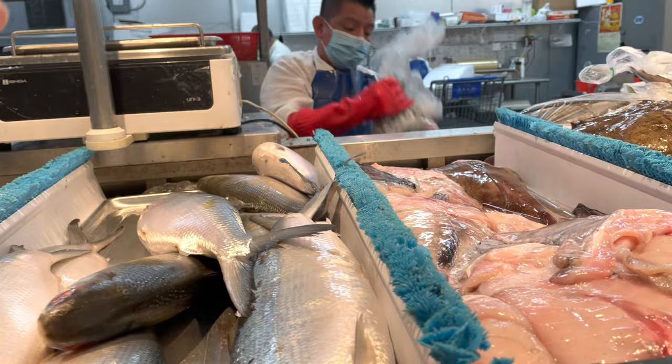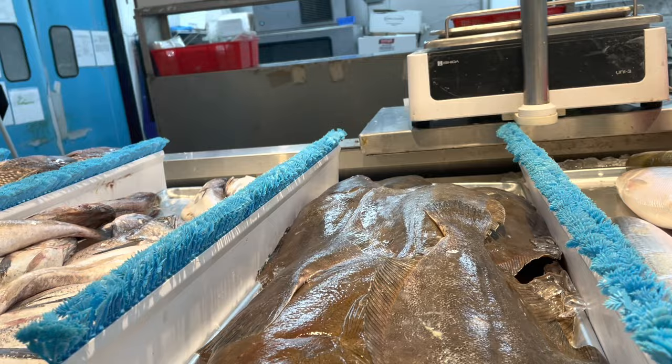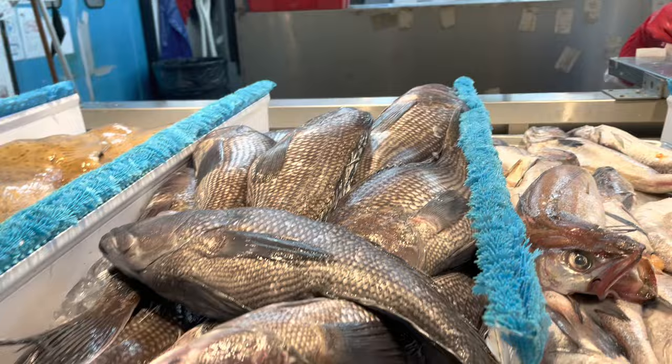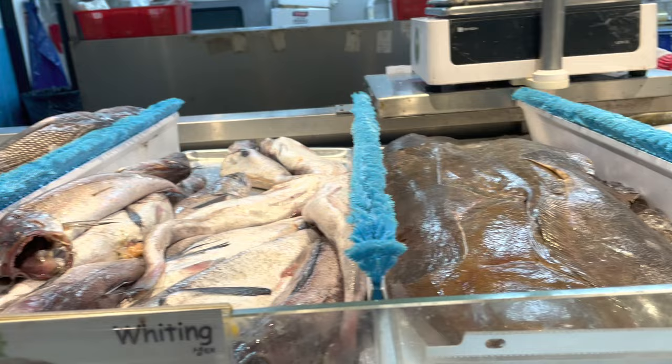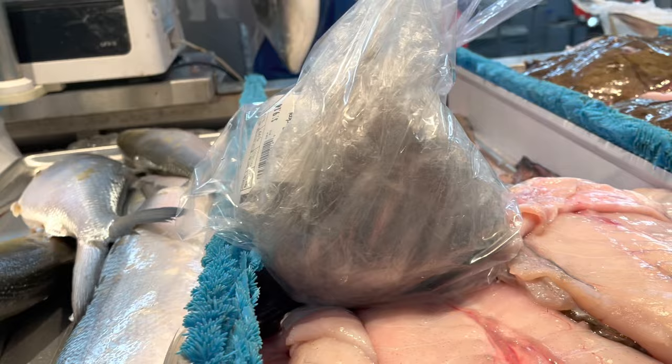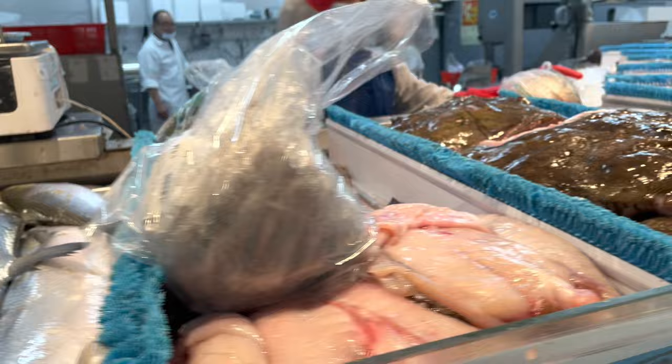So you can ask them to clean them but you need to pay a tip. Can you give me one milk fish? Just one, sliced into two. And can you give me three pieces — the head of a salmon. This is their seafood section.